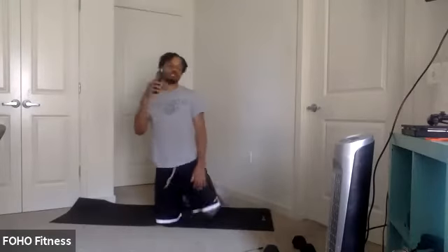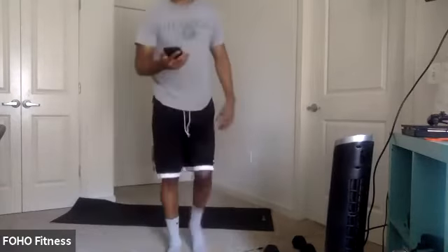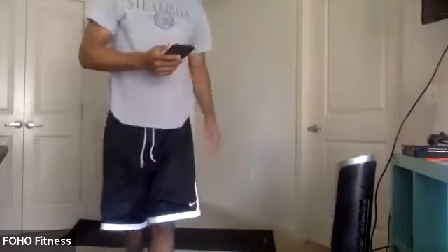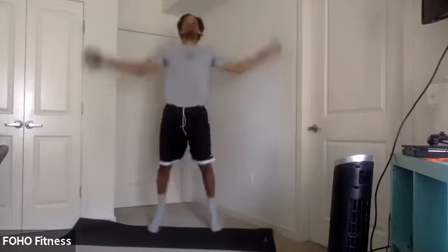We're going to try for only two minutes — one round for each. Start with those jumping jacks and move all the way down to the end. Everyone ready? In three, two, one. Let's go. Jumping jacks. Good. Remember next: mountain climbers. In three, two, one. Let's go. Mountain climbers, let's get it.